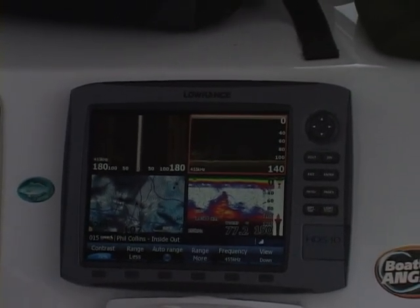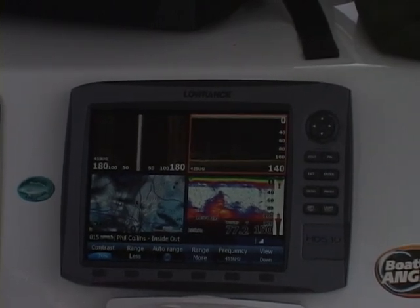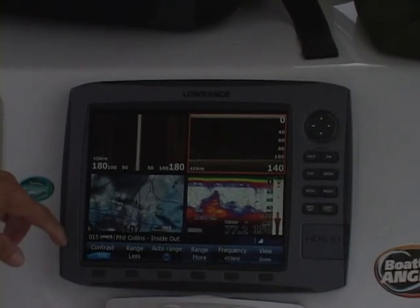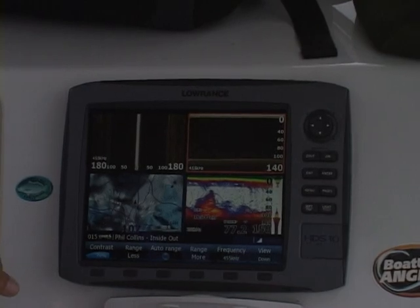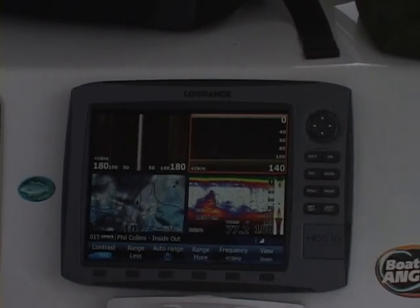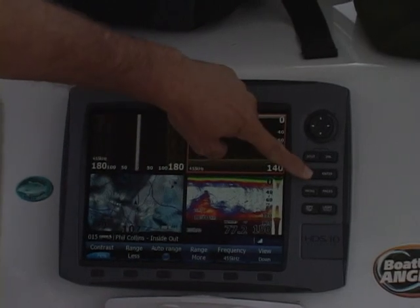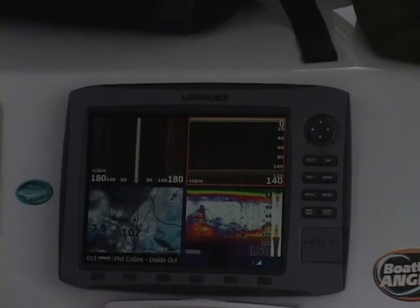Anytime I'm around 100 feet I'm typically going to be running that in the 455 kilohertz. If I were shallower, I'd be running the 800 kilohertz. On the HDS-8 and HDS-10, you can see that I've got my pop-up screens at the bottom of the unit. A little trick that most people don't know — you can make those go away just by pressing and holding the exit button. Voila! They just disappeared and I've got a little bit more screen.